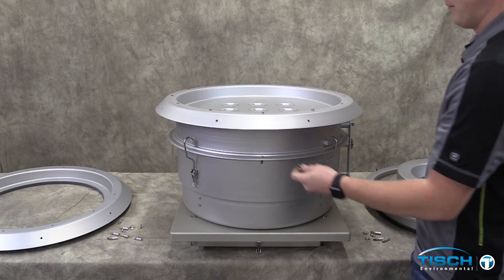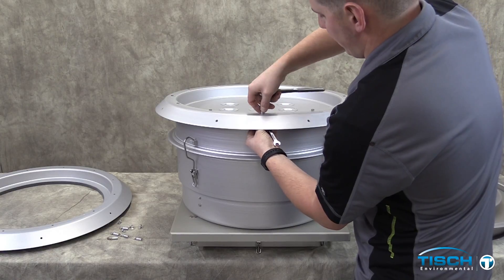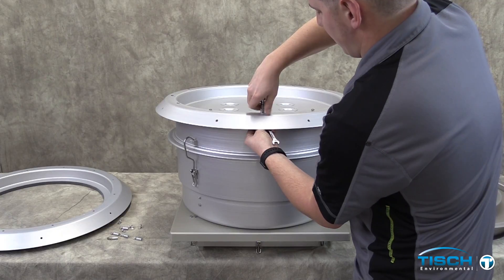Using a 3/8 inch wrench and a 5/16 inch socket or nut driver, loosen the 12 nuts and bolts to remove the acceleration nozzle plate from the top tub housing.